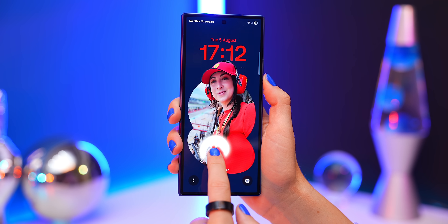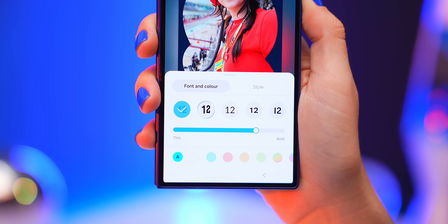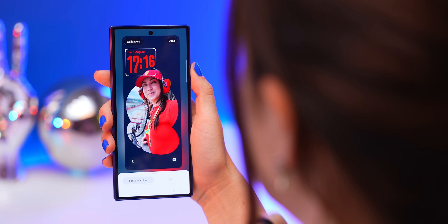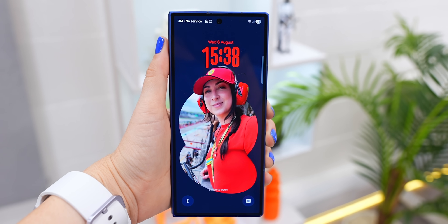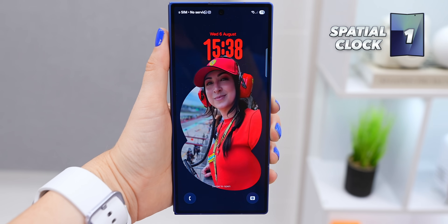Here's the first new feature. If you tap and hold down on your lock screen, then tap on the clock, you'll see this brand new clock font that's animated. Depending on what subject you have on your wallpaper and its shape, this new clock will auto-resize itself to that shape. It also comes with a really cool animation every time you lock and unlock your phone, so you've got to give this one a try.